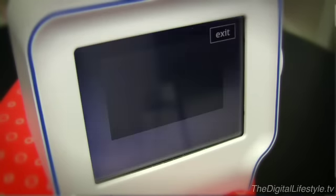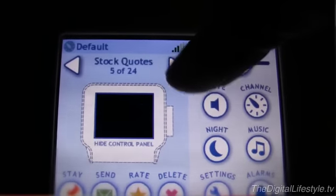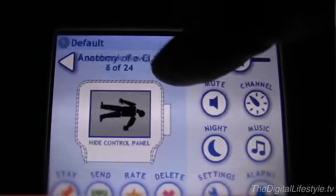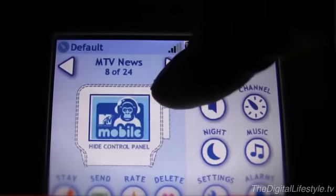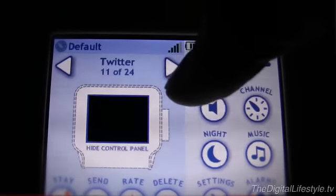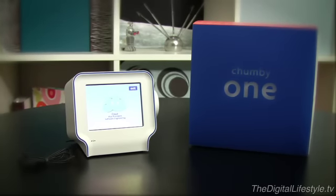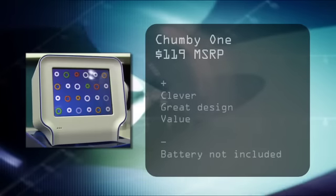The Chumby One is a clock radio on steroids, and much more. It can also be a productivity tool, allowing you to focus on work on the computer while your news, friend updates, and other distractions stream by on the 3.5-inch screen. It's a clever concept with a slick design, and a reasonable price that is well worth it for the gadget geeks among us.